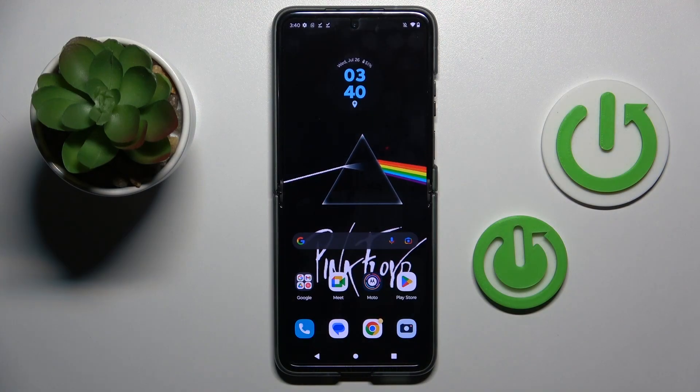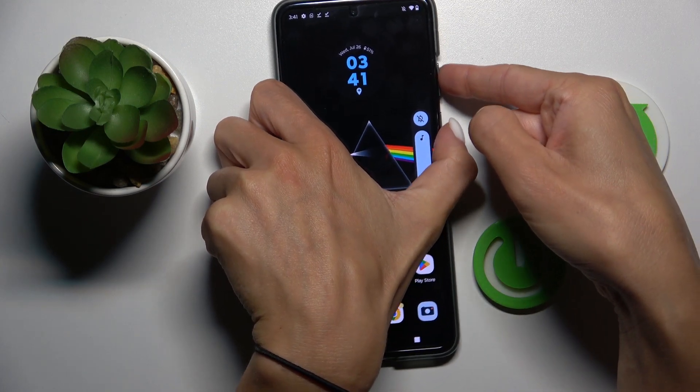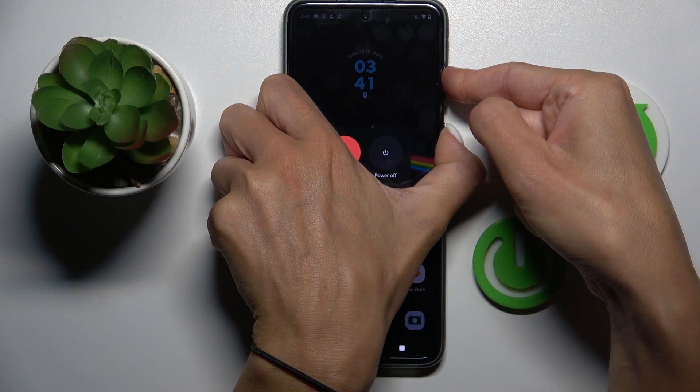Basically, all you have to do is tap the power button along with the volume up button and hold them together. Keep holding.